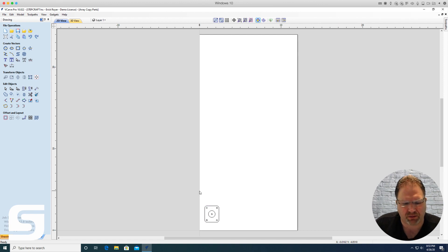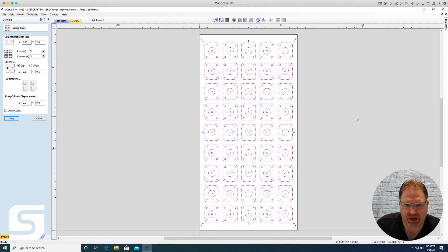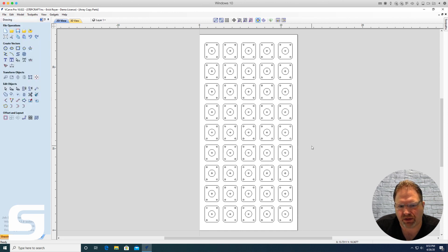What I explained was that you could simply copy all of your vectors, go to array copy, and tell it you want nine rows of five columns with a half-inch gap between each part, then click Copy. All of a sudden you have 45 copies evenly spaced on your project.